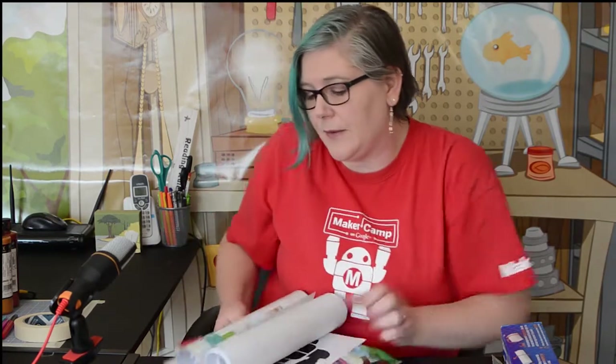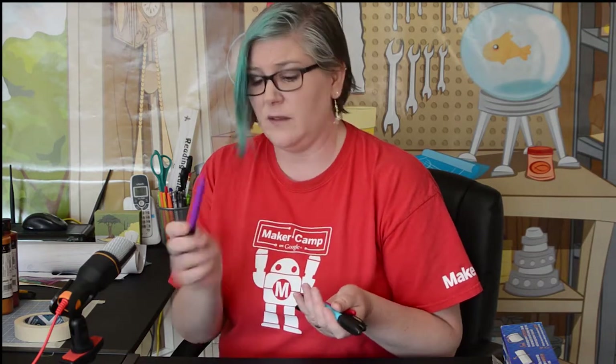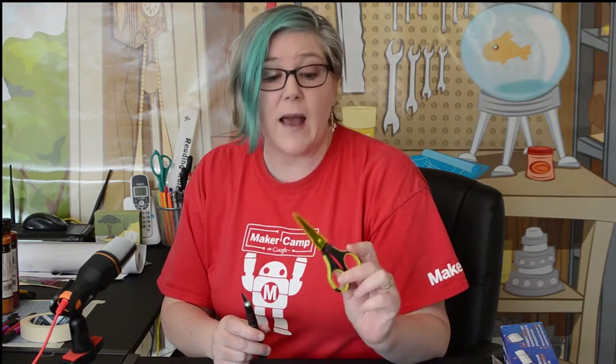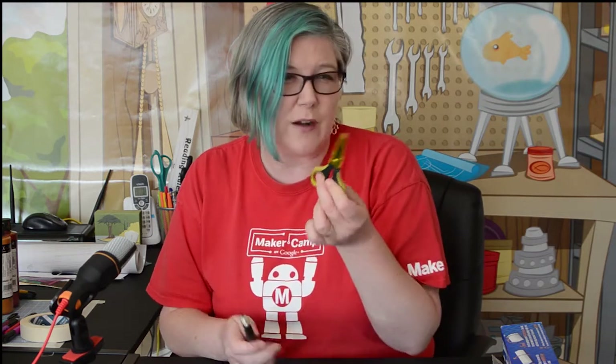For the permanent marker shirt you'll obviously need permanent markers — any brand will do. You'll also need a copy of your stencil and good scissors. Small scissors are actually better because they let you get into the curves. Do not use mom's sewing scissors — they're not good for paper. Smaller is better because it lets you get into the curves.